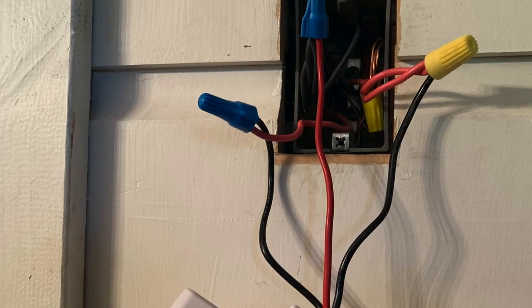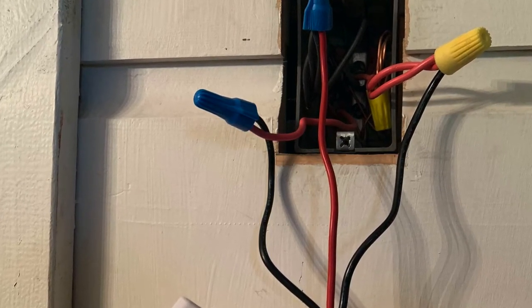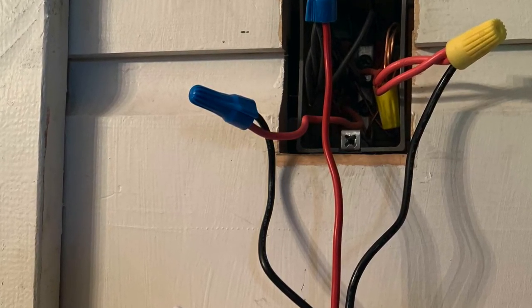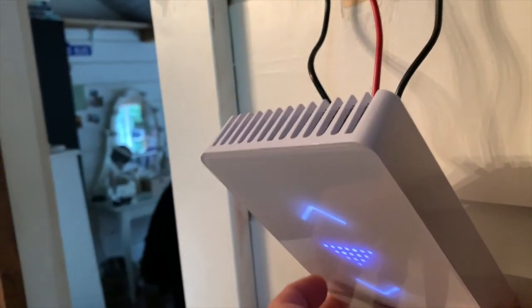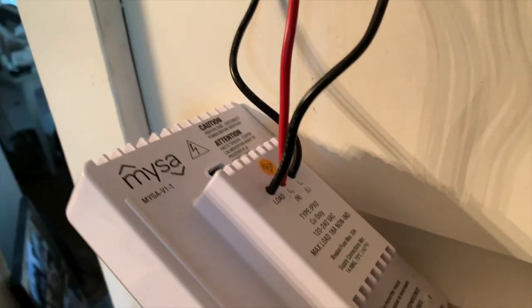Those three wires connect to four wires in your wall, and everyone's wires are different. This one was different than the wiring in my daughter's bedroom — there were additional wires coming into this box. But we did manage to connect it correctly, and it lit up with a smile the first time we tried.